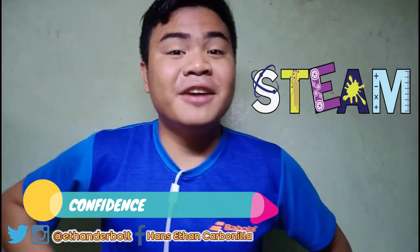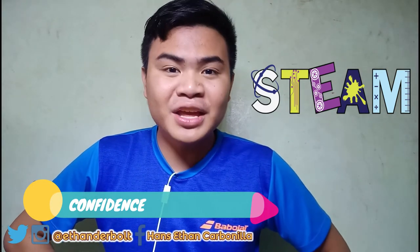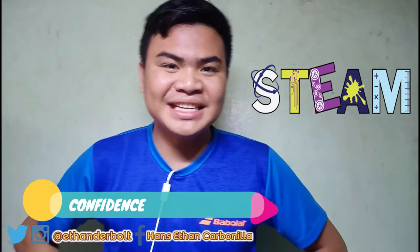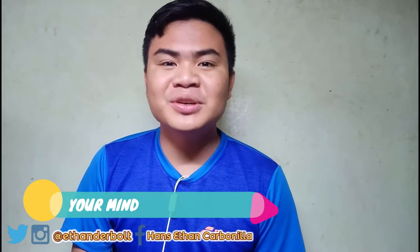A STEAM student should always have confidence. Confidence is still your weapon in STEAM. If you have confidence in solving problems in math, then everything will go easy. If you have the confidence in writing articles, in reading and writing, or in public speaking and oral communication, then you can excel. If you have confidence in every subject of STEAM, then everything will go smooth. Confidence is the key to success. A STEAM student should always bring his or her mind to every class — because what if you are physically present but mentally absent?